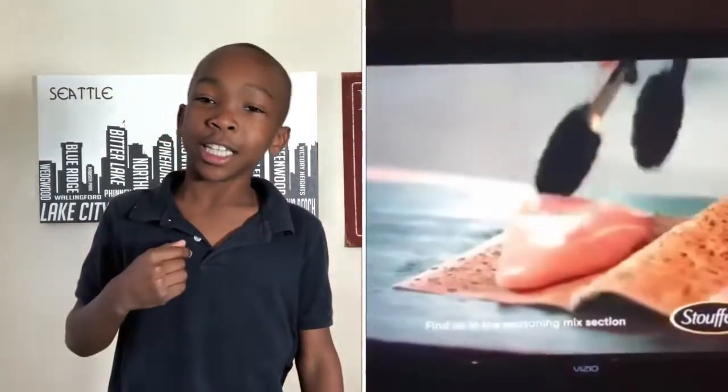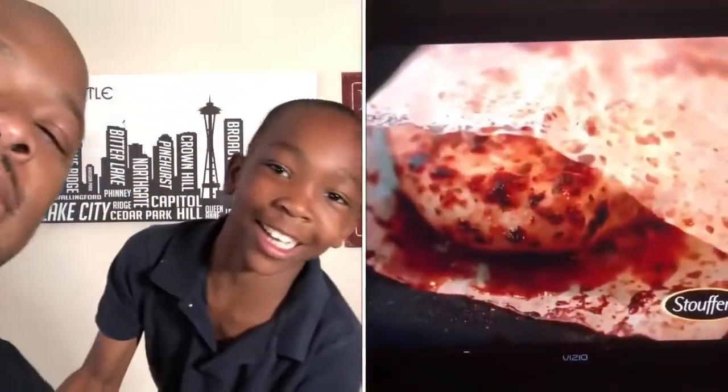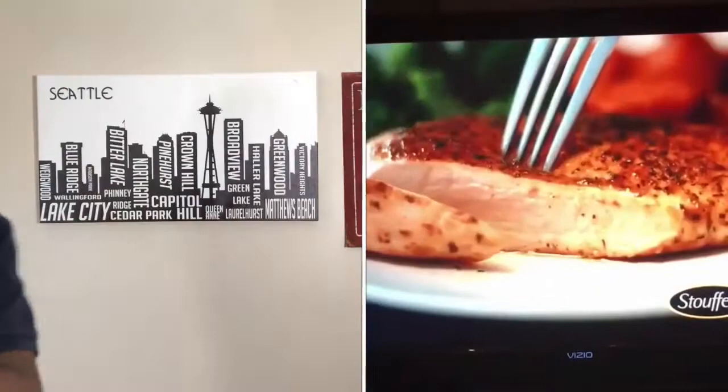All right, y'all. My name is JoJo on stage. My dad's right here. We out here. Yeah!